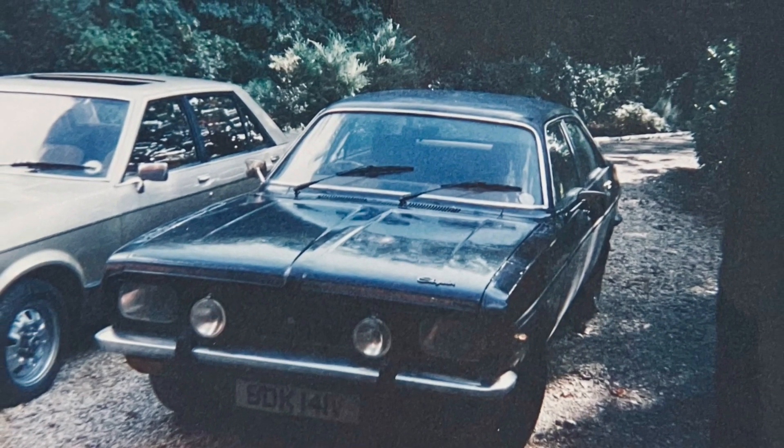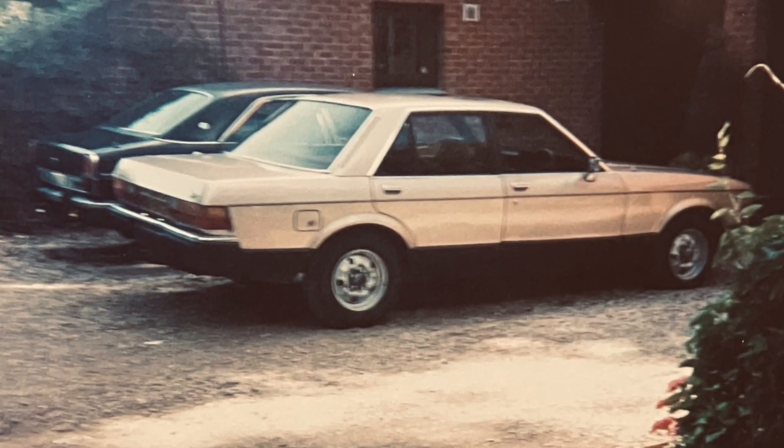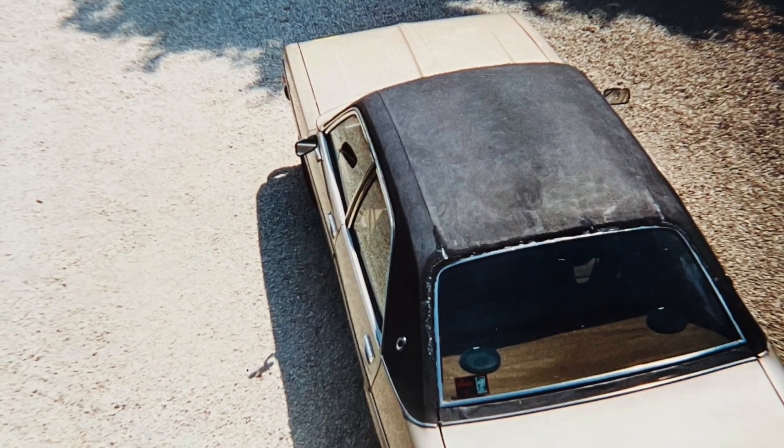I wanted to start driving again as soon as possible. Luckily the car I had was an automatic — a Chrysler 2-litre, think of a Mk2 Granada in size, 2-litre engine, automatic gearbox, no power steering. Me parking that was quite hysterical. But it was all academic anyway because I had to write to the DVLA, tell them of my injury, and on top of that inform my insurance company — and boy did they screw me, but I'll cover that in the next video.